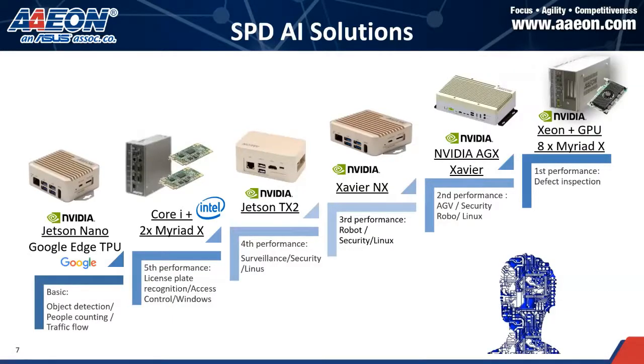The next slide gives you a brief glance at how we provide our AI solutions, starting from entry-level products like the Jetson Nano all the way up to Jetson TX2, Xavier NX, AGX, and Xeon grades. Basic applications such as object detection, mask detection, or people counting can all start with entry-level products. If you need high-performance products, then you can go to Xavier NX for robotics or other automation applications.